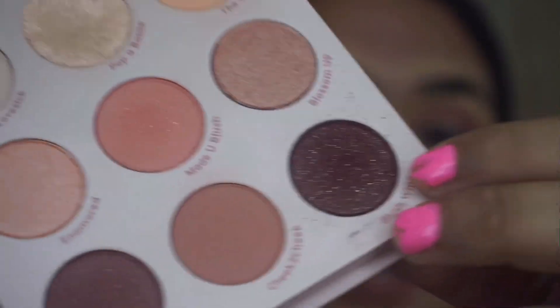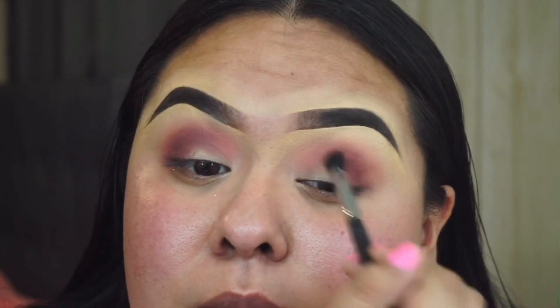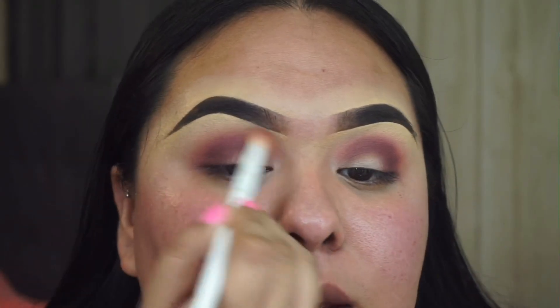By the way, these shadows do have a little bit of glitter. It's my first time using shadows like this not directly on my lid, and I'm not mad — it looks really good. Now going back in with the Wet n Wild brush without adding any more shadow, I'm just going to blend the edges.